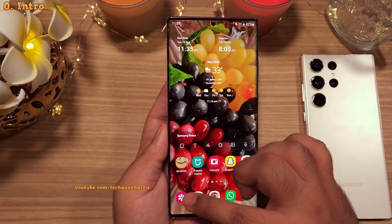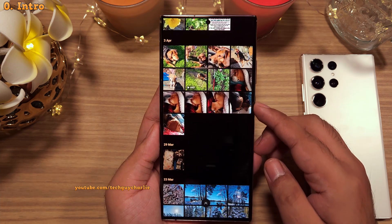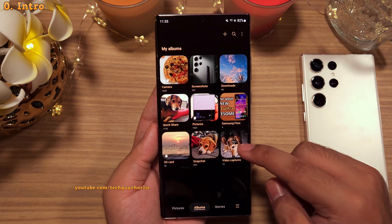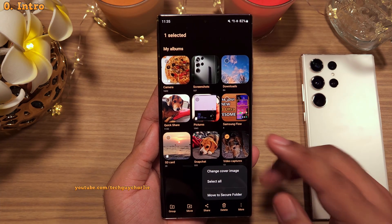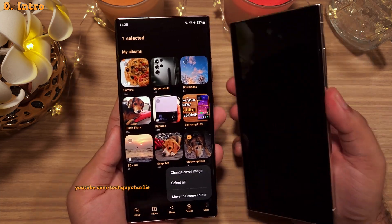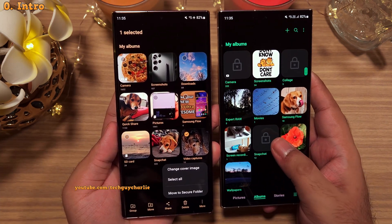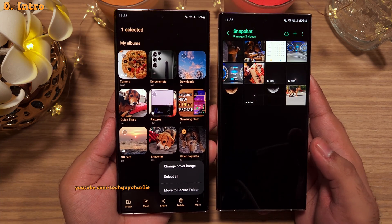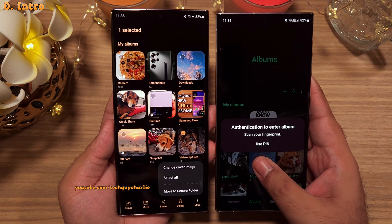It is an open secret that we all have private photos and videos that we want to keep safe from prying eyes. But the built-in gallery app on Samsung smartphones doesn't really offer any additional password protection. Well, guess what, it actually does. There is a hidden feature in the gallery that you can enable, and this will allow you to lock an album with PIN or biometrics, keeping your personal and private photos safe from intruders.